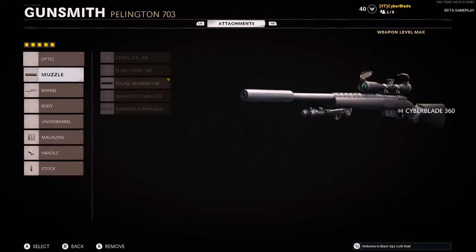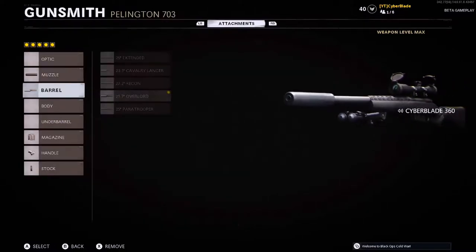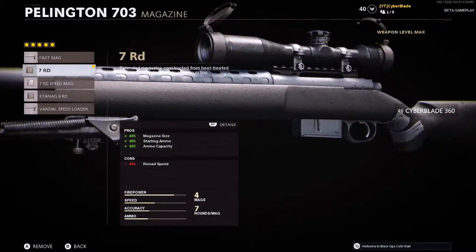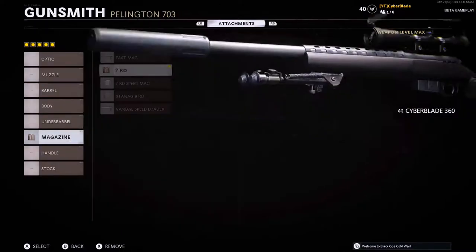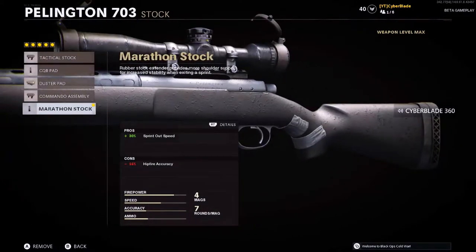So this is my class setup for the Pellington: sound moderator muzzle, the 21.7 overlord barrel — this is to increase the fire rate. For the magazine we got the 7 round; you can put on the fast mag if you want but I prefer the 7 round. For the handle I got quick draw for faster ADS speeds.